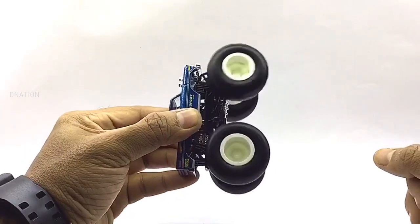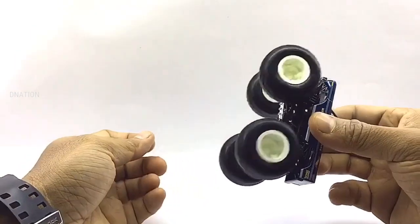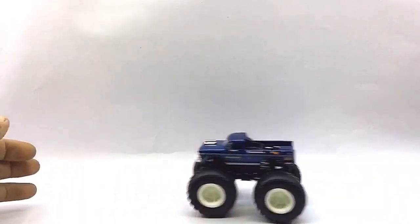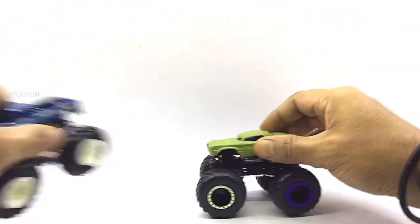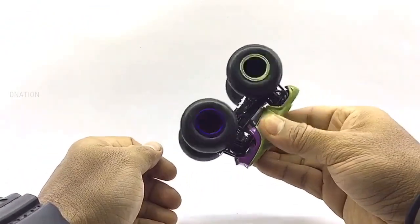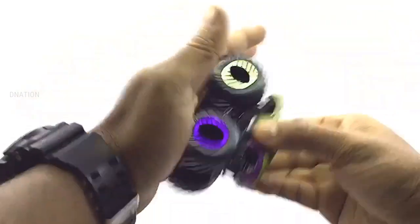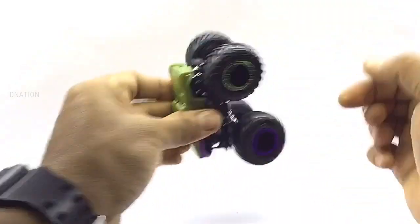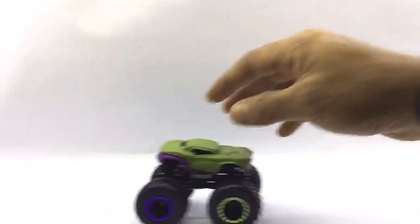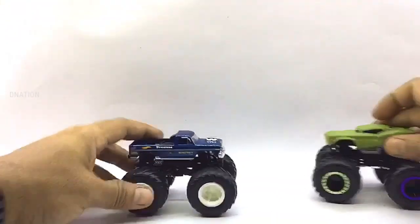Let's check out the wheelspin and the functionality of these premium monster trucks — kindly find further features and specifications regarding these little monsters in the description below. Everything seems to be spot on and up to my expectations. And so with that, let's place these diecast monster trucks on the D-Nation turntable and take a look at these beauties in a 360 degree view.